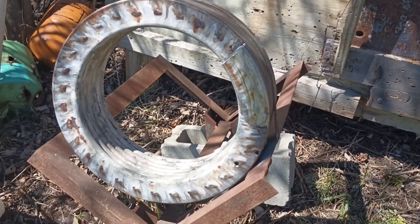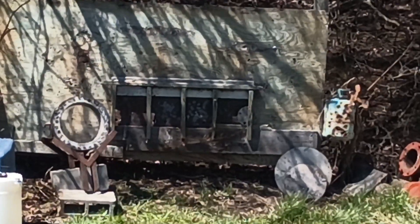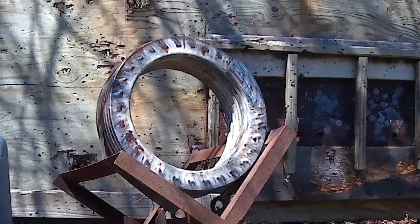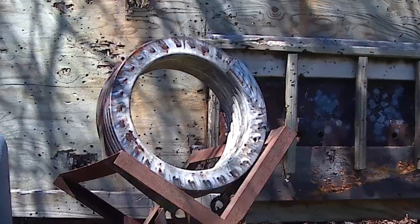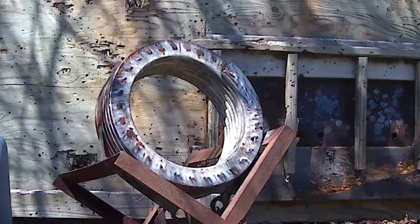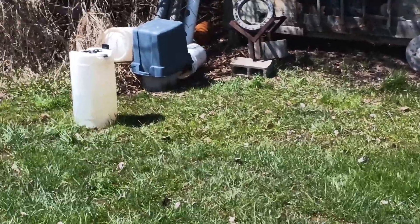Alright, 25 yards away. Let's go take a stab with that. This is 25 yards with the 8.6 Blackout — subsonic. Let's see what that 338 did.